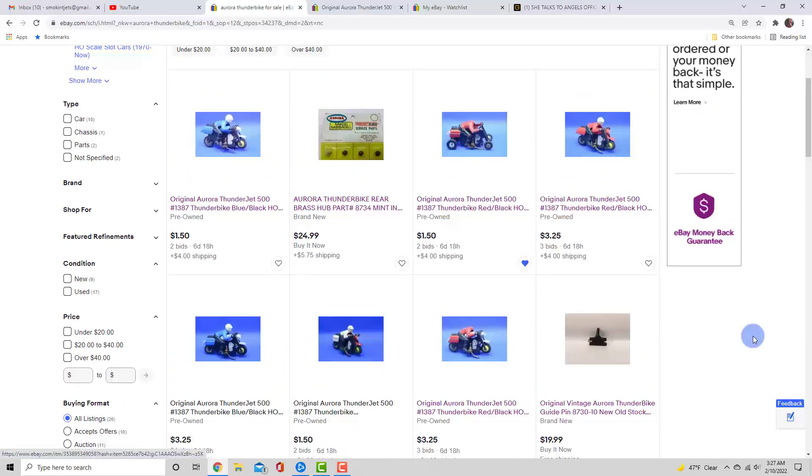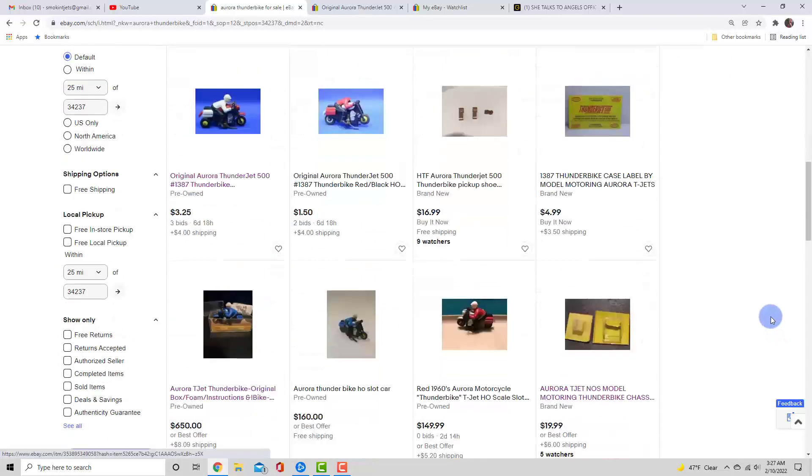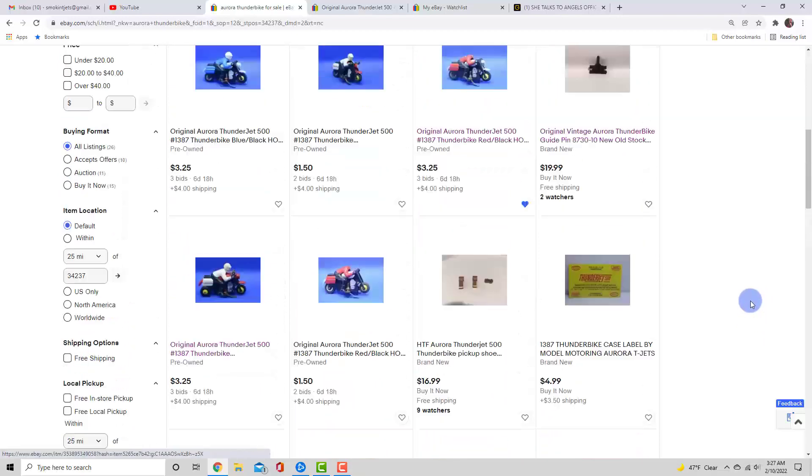We have to duplicate a head. I also noticed on some of these that the guide pin is missing, so I'm thinking about reproducing the guide pins as well — shouldn't be too hard. Get a couple, make a mold, and we'll go from there. It's amazing to me that people really want the trikes — they want to race the Thunderbikes but they don't want them falling over in the turns.